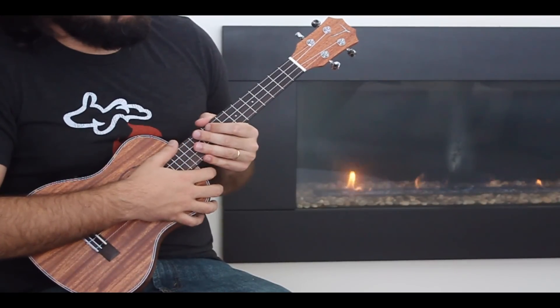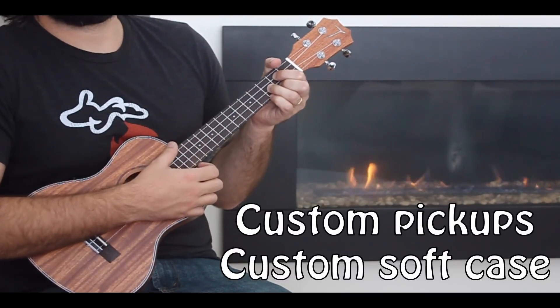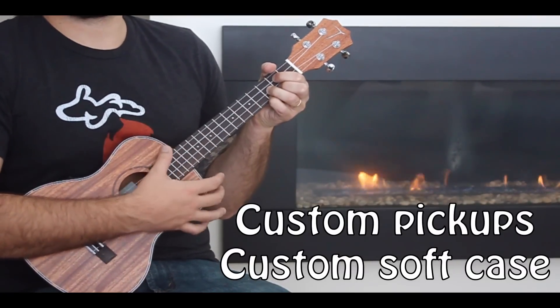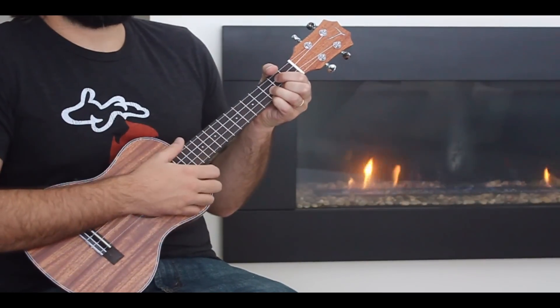One of the bonuses I thought for $100 was that it came with the bag, which was pretty cool. Usually you end up getting a ukulele and having to buy a bag separately. The bag's not a hard case, so if you were traveling by airplane you might want to get something else, but the bag's nice and lightweight, and it's cool that it comes with it.